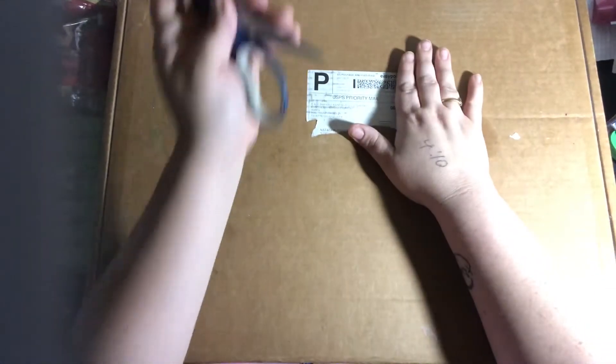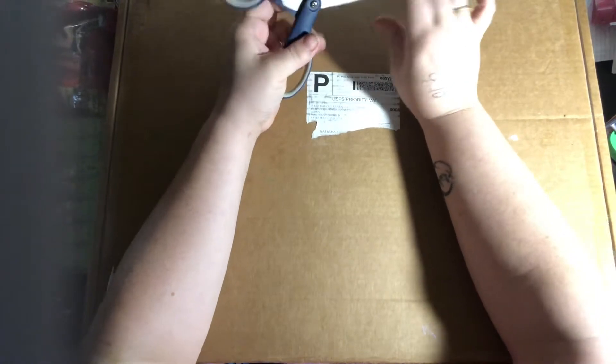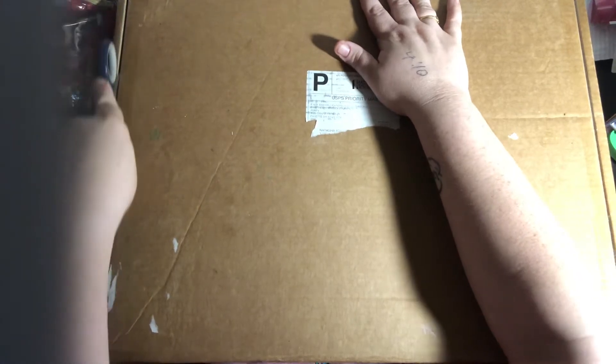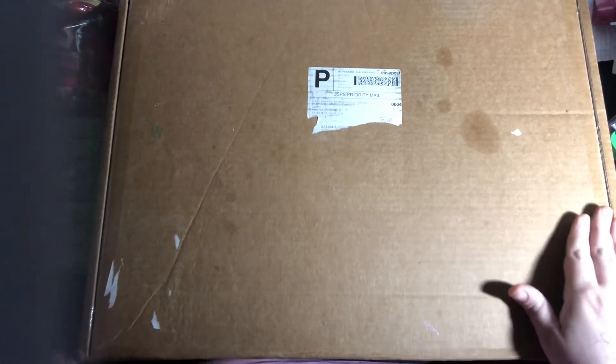Hello! So this unboxing is for Pam's Diamond Paintings. She has her own website. She sells diamond paintings and accessories, and I order a lot from her as well. This is an unboxing of products I bought from her, so we'll see what's all in here.